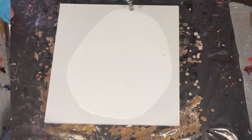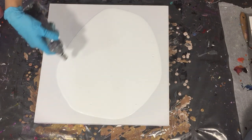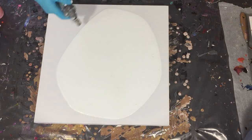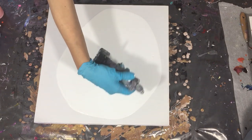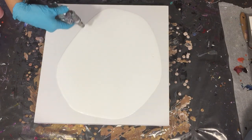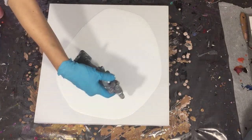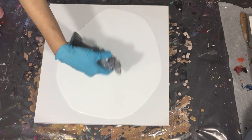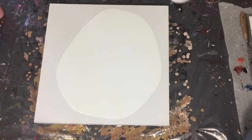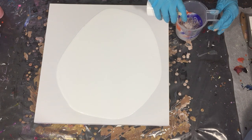I will check that out. I'm also using the torch to remove the air bubbles. I want to experiment a little bit more with acrylic pouring and also change the mediums. For future videos I want to use acrylic, but also alcohol ink and of course resin.